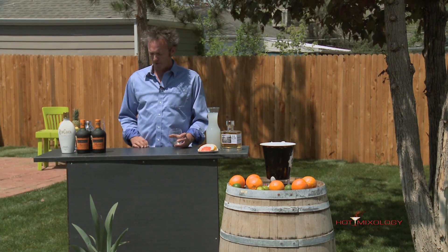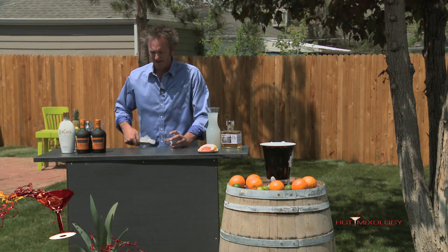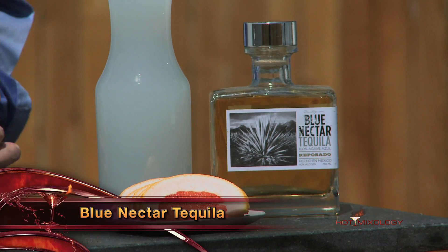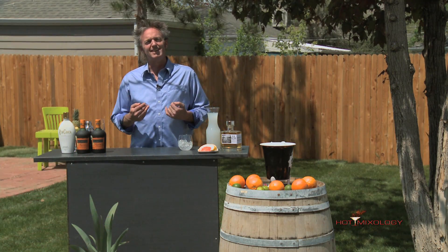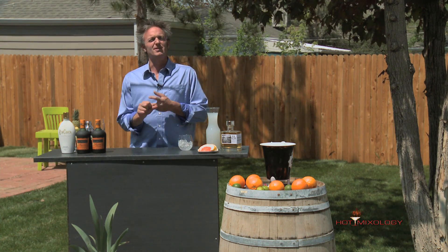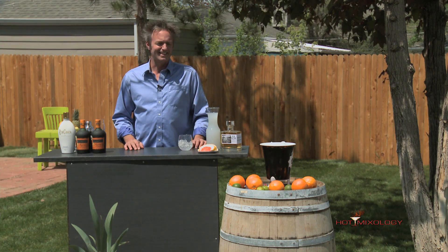Now keep it in the mode of Spring Break. I'm gonna make a cocktail using the Blue Nectar Tequila. You've seen Alex on before, the rep for Blue Nectar Tequila, talking about how great the tequila is with their different expressions — the Silver, the Reposado, the Anejo, the Reserva — the different flavors of tequila they have.